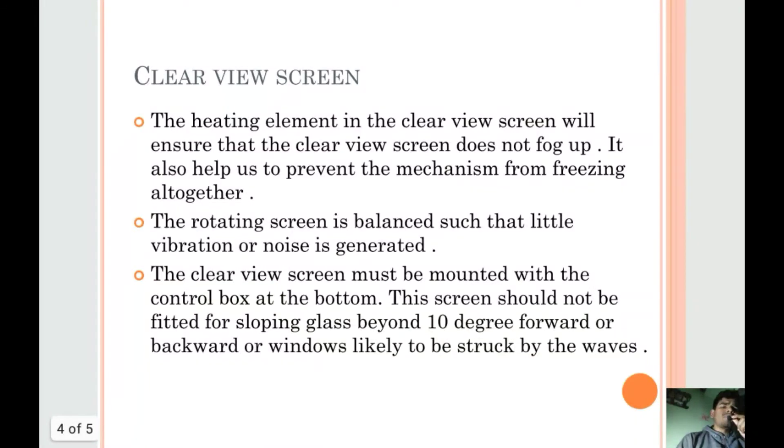The heating element in the clear view screen will ensure that the clear view screen does not fog up. It also helps to prevent the mechanism from freezing altogether.